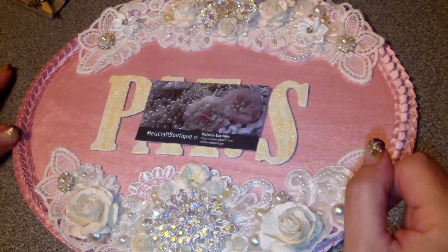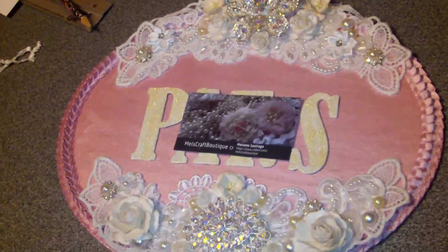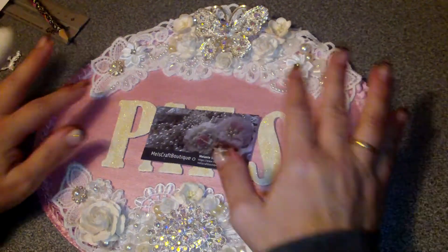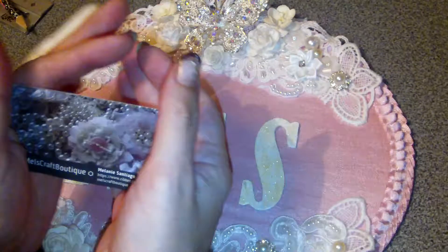Hi everyone, my second DT project for the month of November — I know it's December but a couple days late — I still got to finish it. This is a design team project for Flair by Me.